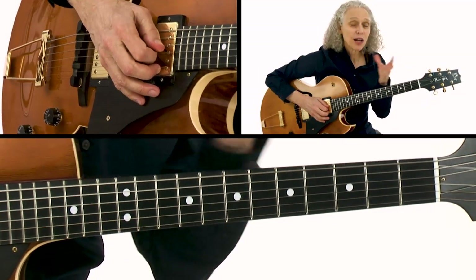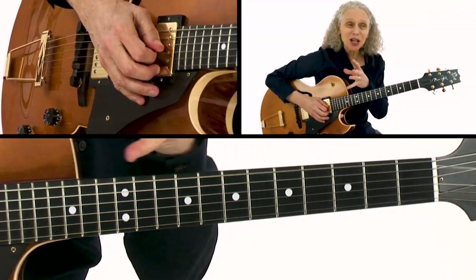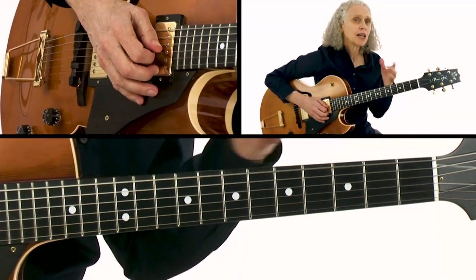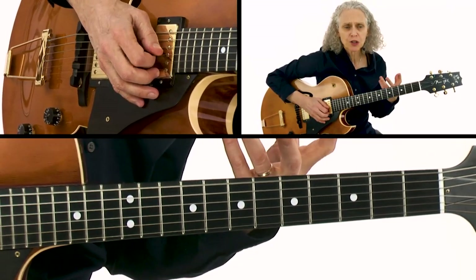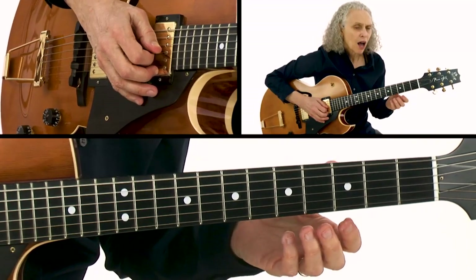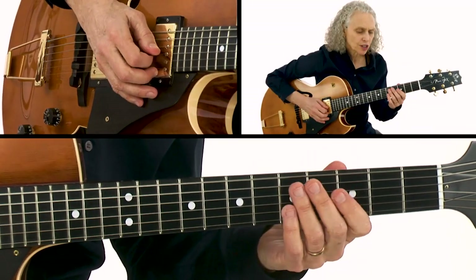That's why you can stay in that same scale over both the one and the four and it sounds so good. But what I do — and what most jazz players do, and this is what separates some jazz players from some blues players — is that I will resolve that G7 sound.